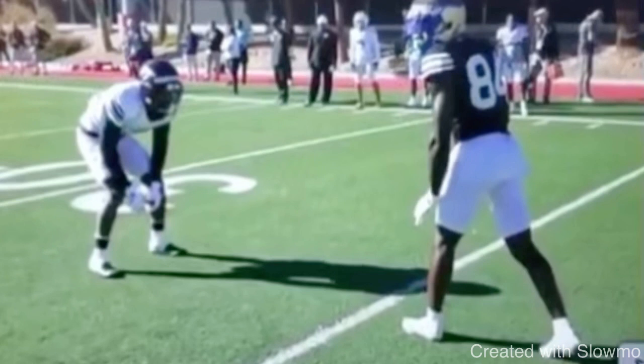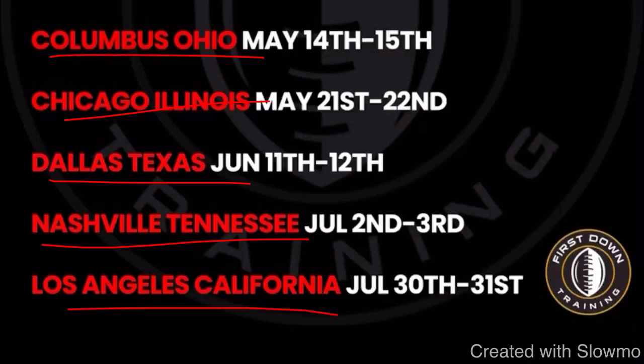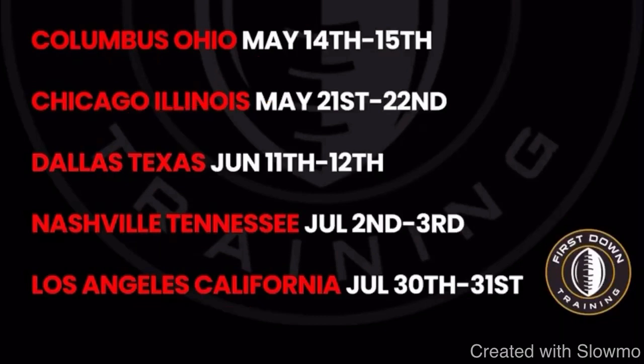If you're a wide receiver and you want to come get some work in with us this offseason, we are going to be traveling out to five more states across the U.S. for a two-day long quarterback and wide receiver training camp. We've already been to Tampa, Florida; Houston, Texas; Phoenix, Arizona; Newark, New Jersey; and Atlanta, Georgia. Now we're coming out to Columbus, Ohio; Chicago, Illinois; Dallas, Texas; Nashville, Tennessee; and Los Angeles, California. For more information on our two-day training camps — limited spots, only 10 to 12 guys per position group — check out the very first link in the description below.